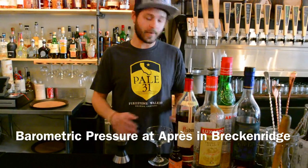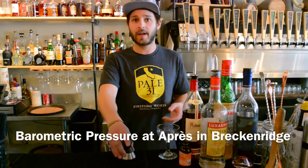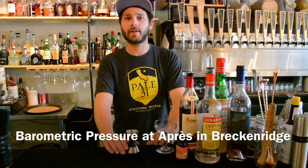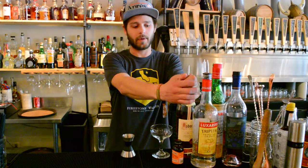Today we're going to do the Barometric Pressure, available here at Opry on Main Street. It's a take on a classic prohibition-style cocktail called the Aviation, but instead of gin, we did it with a German brandy.